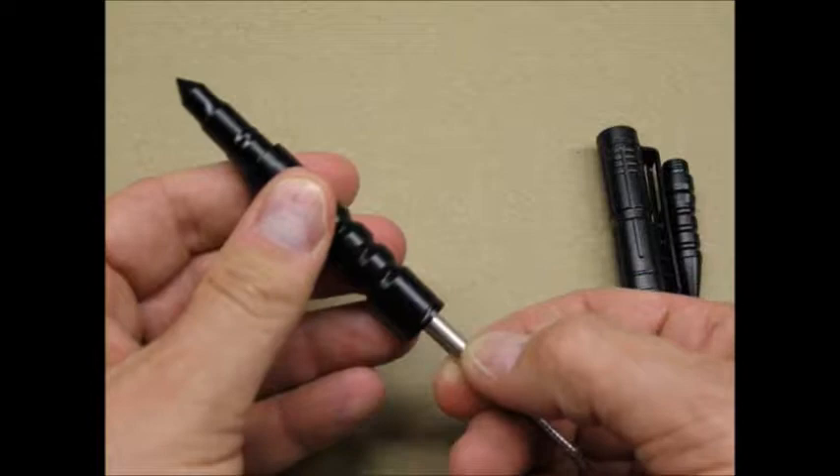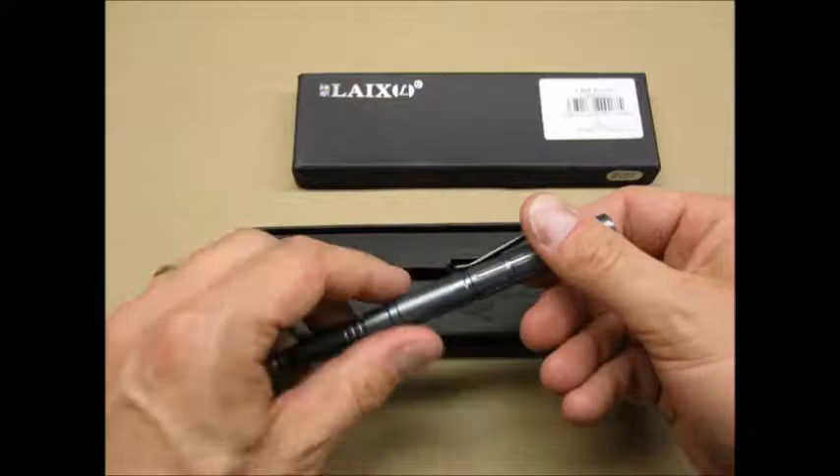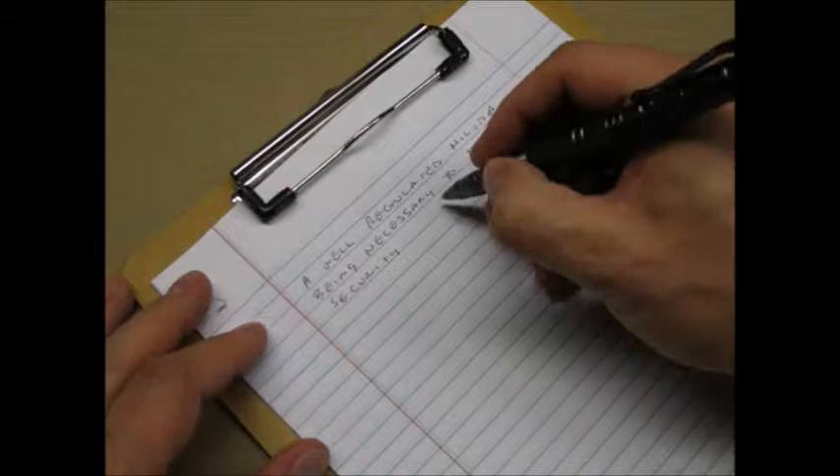The second pen is the LAIX-B007. It cost about a dollar more than the first pen. The cap screws off of this pen, and it is advertised as having a tungsten steel tip at the top. This pen seems to write just as well as the first one.